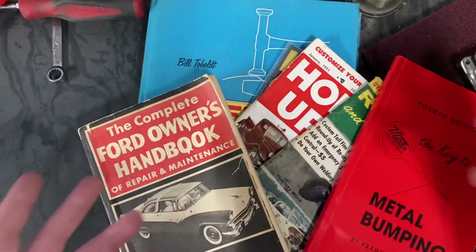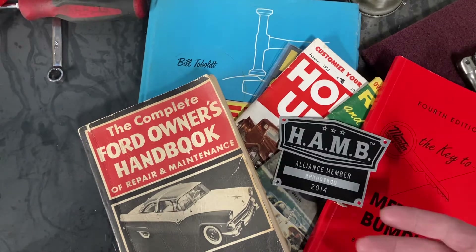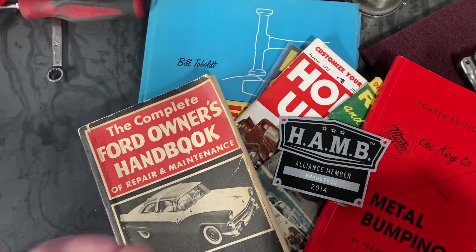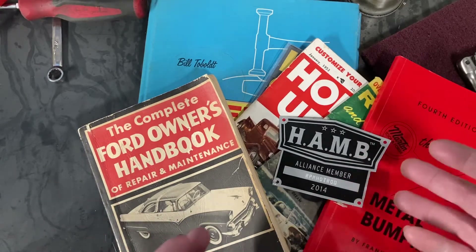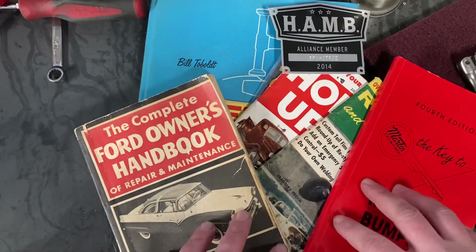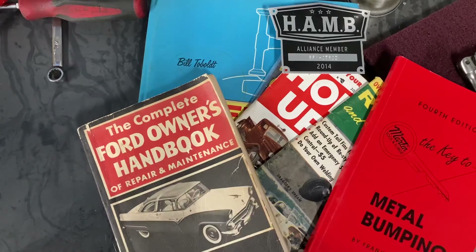These are always great to have. Of course a great reference on top of anything — for any information regarding these cars, or if you have a really particular question — the HAMB is a really great resource as well. You can go on their site and ask any question, run a search, and odds are you will stumble across the answer you're looking for. Just a quick reference to a few books that have helped me a lot along the way. Thanks for watching.